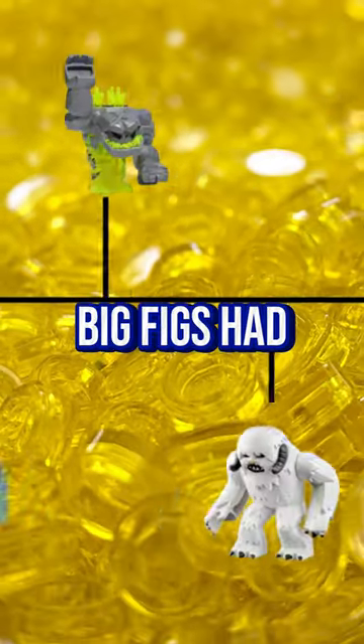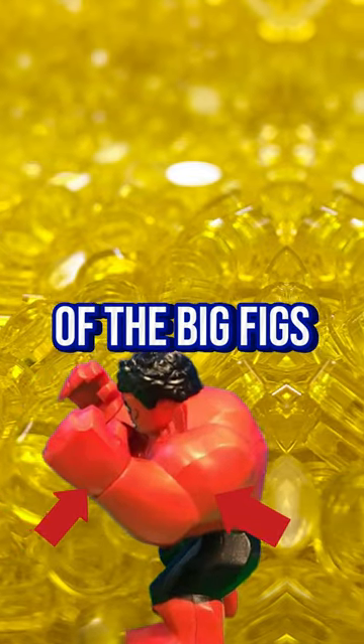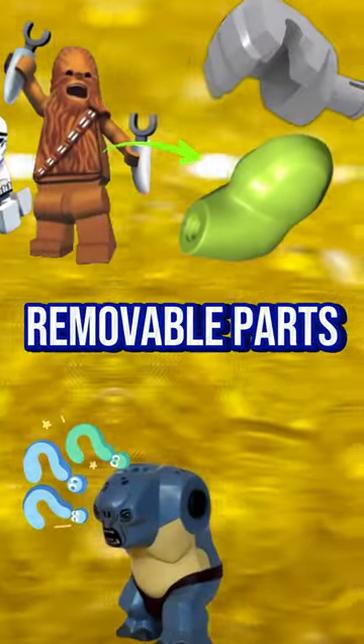Did you notice what changes Big Figs had undergone over the years? Initially, only the arms and hands of the Big Figs moved, and they were the only removable parts.